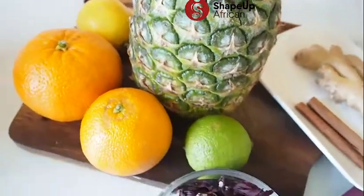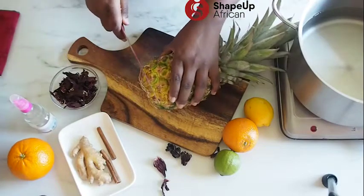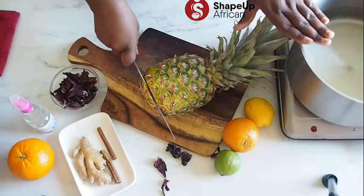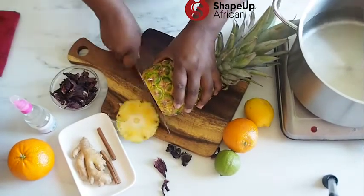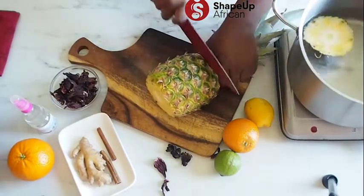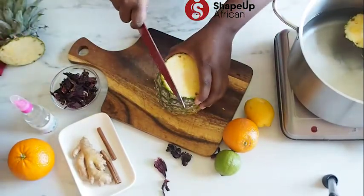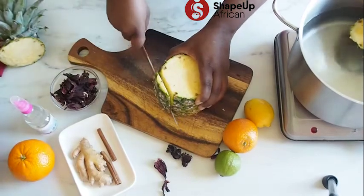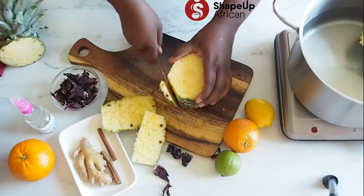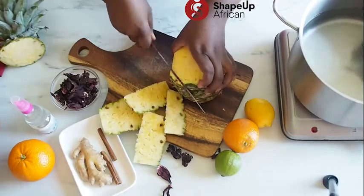The first thing we're going to do is peel this already-washed pineapple and use the peels for our zobonade. Growing up, my mom taught us how to use the peels of pineapples to make juice — the peels also have some nutrients and also have some of the taste of the pineapple.